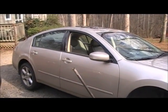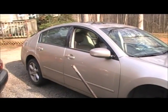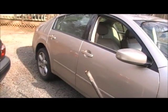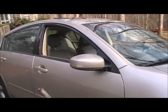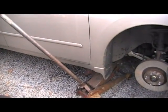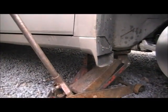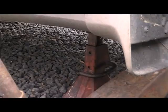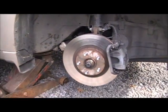Hey guys, today we're going to cover doing wheel bearings on a 2004 Nissan Maxima. 2004, 2005, 2003 — I think they're pretty much all the same. What I've done is gone ahead and jacked it up and put a jack stand under it. You don't want to trust just the jack — you always want to have that jack stand in there too. We're going to remove the wheel, of course — that's step number one.